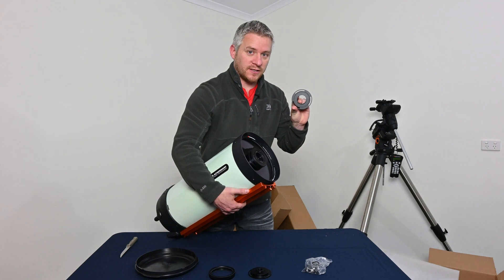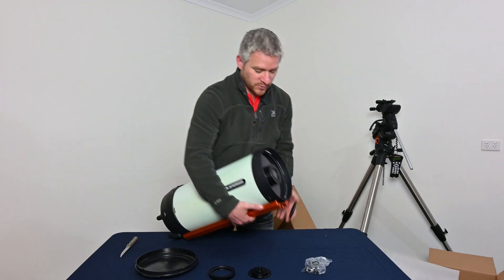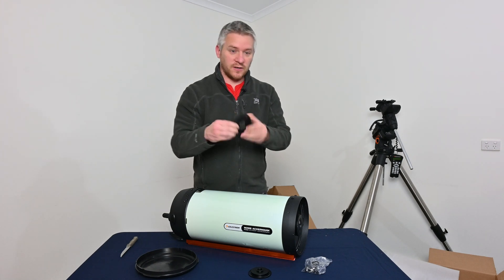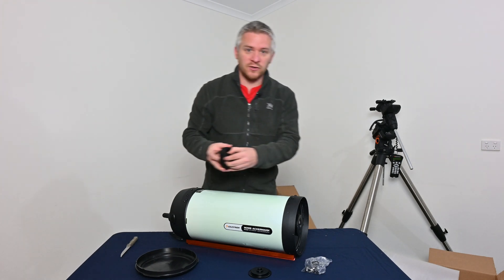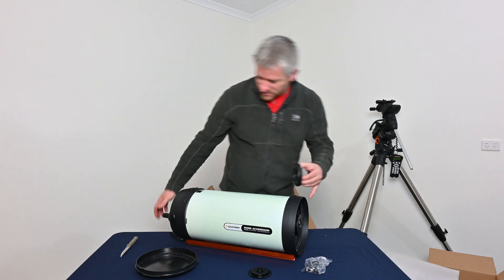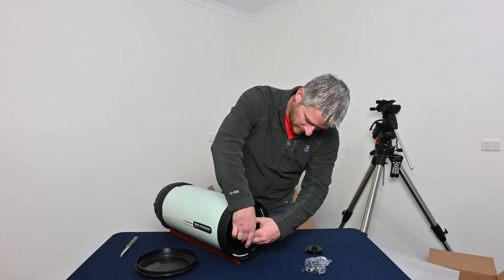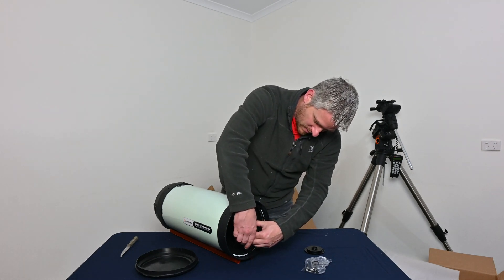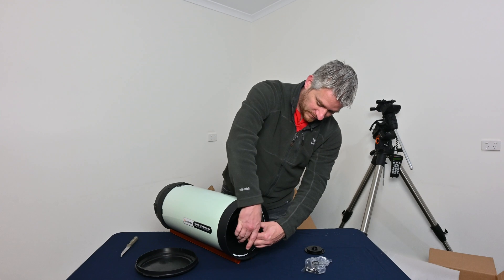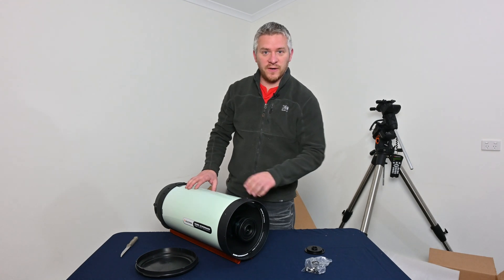This is the adapter I tend to use for my ZWO ASI 294 MC Pro camera. It's pretty simple to install — grab your large ring, place it inside, then grip the thread and place it over the top and just start threading it on. Pretty simple.